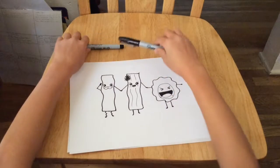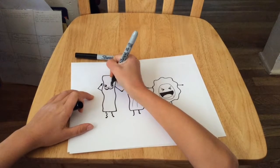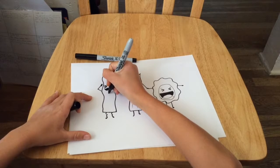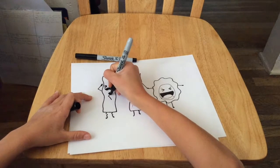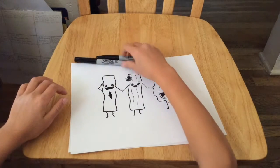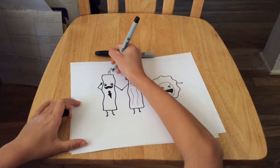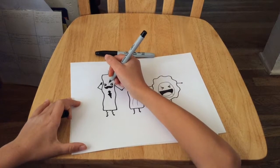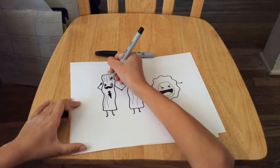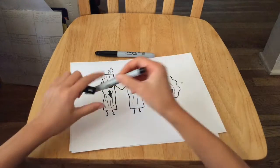Then we're going to take our thick black Sharpie and color in the mustache. Then we're going to make a bow tie — you can make it slightly crooked. You're going to make some flames on the top of his head. Yes, he's a burnt bacon! Divide him into five pieces — you can always do more pieces if you want. We can also add some flames on his feet.